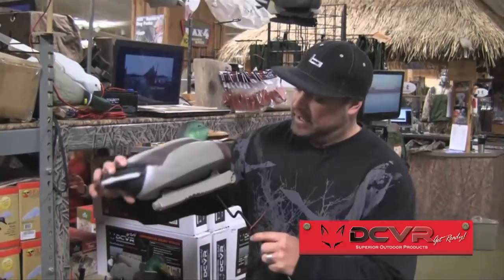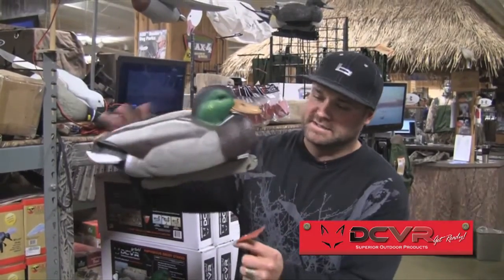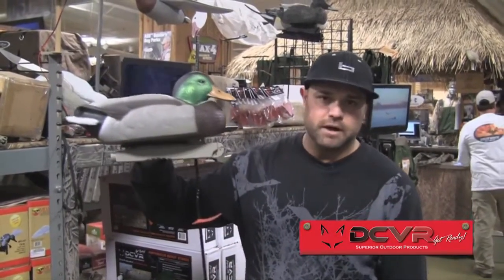Hey guys, Chad Belding with the Fowl Life Television Series coming at you from Max Prairie Wings. Deceiver Outdoors has come out with a really cool platinum stake system. Take any floating rig, whether it's ducks or geese of any size — as long as it's got a keel on it, slide that stake right on there, and now you've got a full body duck.